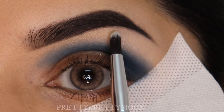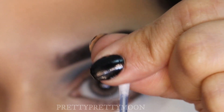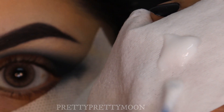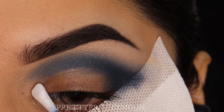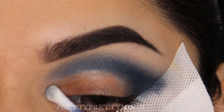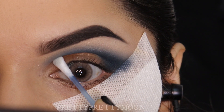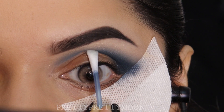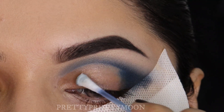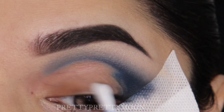Now I'm going to show you my cut crease trick. I'm going to take an earbud, flatten it out with my finger, and pick up some makeup remover cream — you can also use micellar water. I'm going to start cleaning my lid. I generally look straight into the mirror and then start doing my cut crease. Once the cut crease is done, I'll take the dry end of the earbud and clear all the makeup cream.